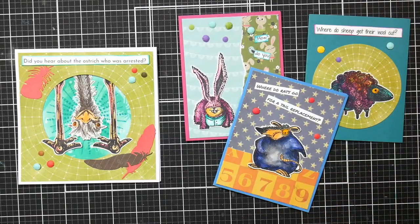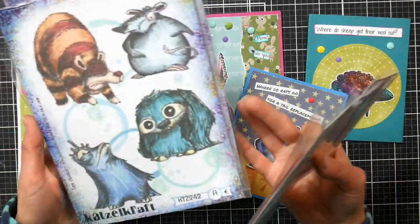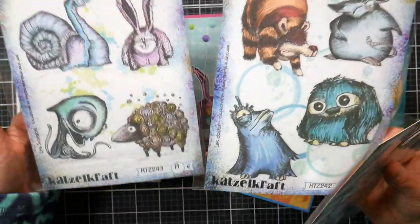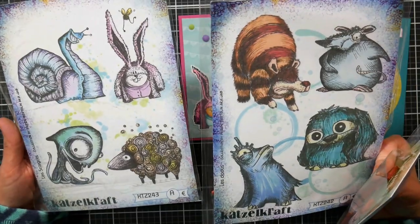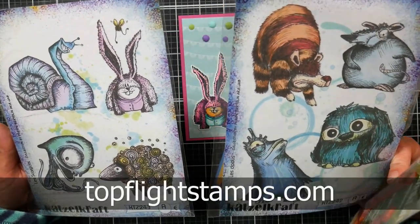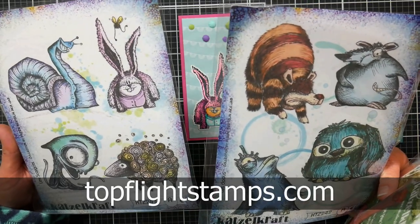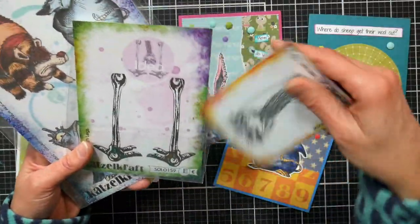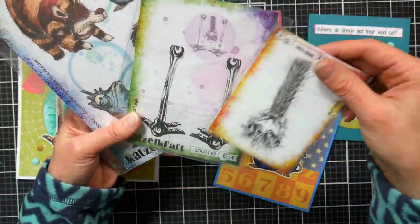Hey there, Lindsay here, the Frugal Crafter. Have you ever found some stamp sets that you absolutely think are fun and cute and a little weird, but then you get them and you don't know what to do with them? Well, today I'm going to show you how I handled that situation. When I saw these new stamps from our sponsor topflightstamps.com, I knew I had to make some cards — but I was really confused as to what I was going to make. Look at the ostrich head and feet — they are so cute!